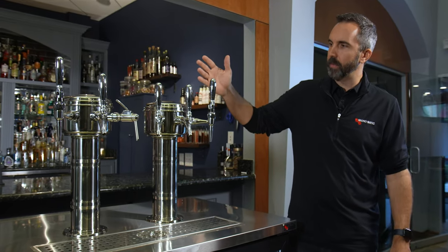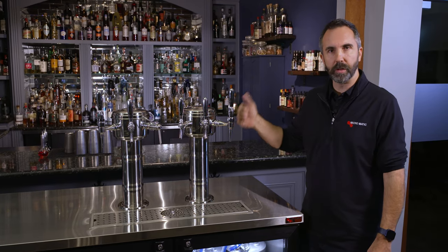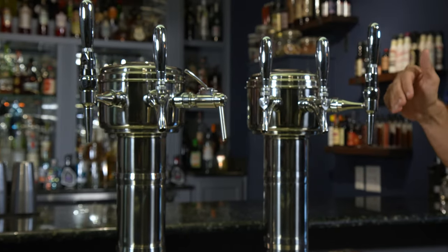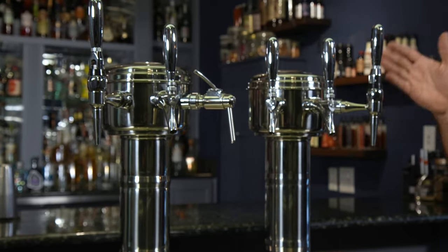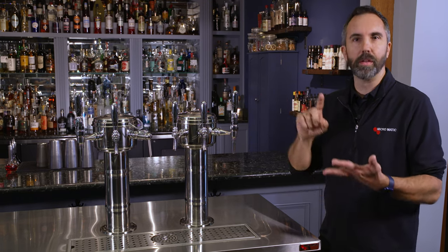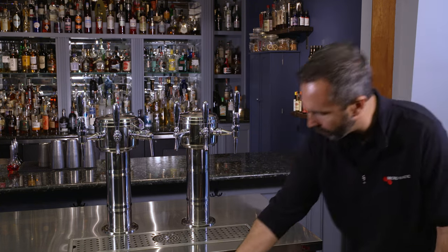All right, let's dive into the system here from top to bottom. Let's talk about the faucets first — all faucets being 304 stainless steel. Micromatic will help you get the faucet that you need for the specific product that you're putting on. 304 stainless steel is very important for beverage purity.